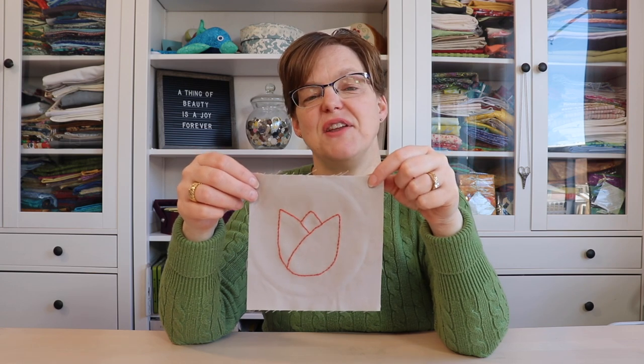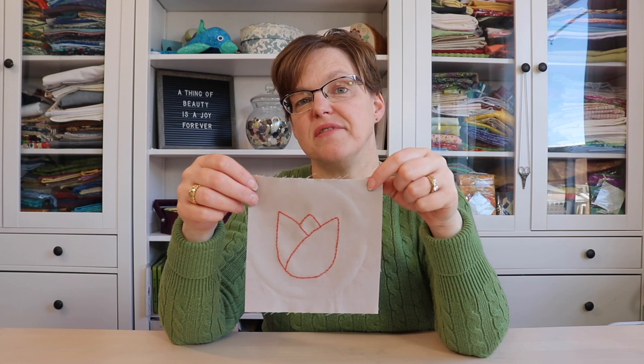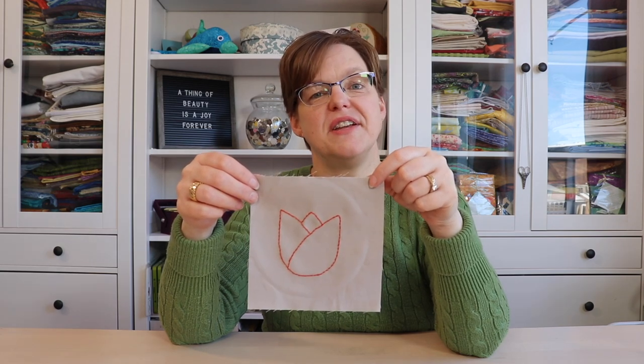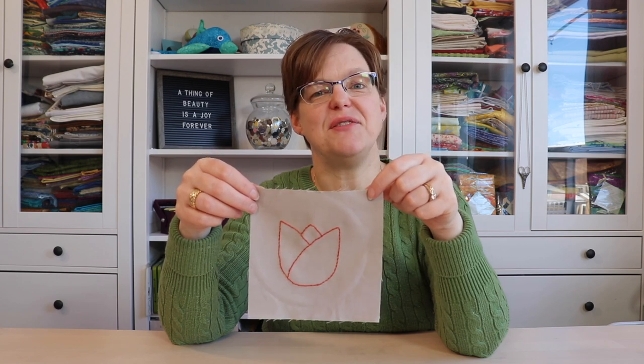Be sure to check out the videos where I embroidered the same motif using other embroidery stitches for totally different looks. And for more embroidery tutorials, patterns and inspiration, check out my website, ibidustudio.com.